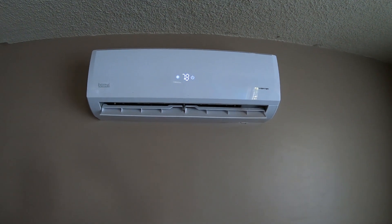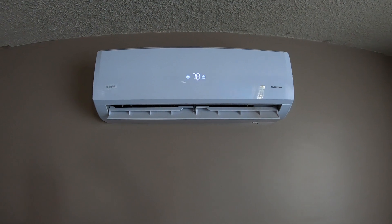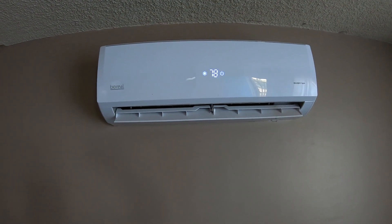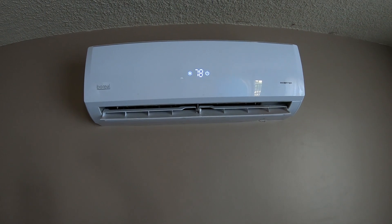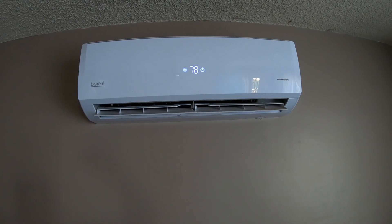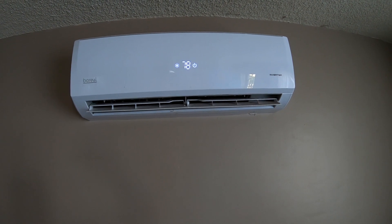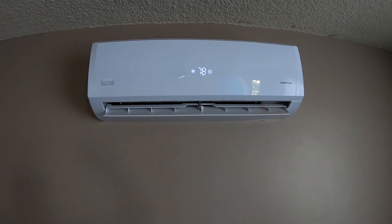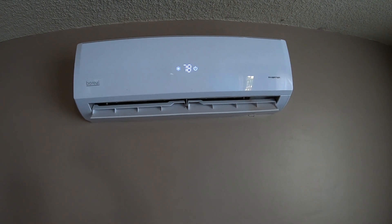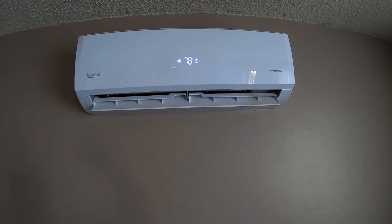Greetings YouTube. I want to make a video about this mini split system I installed. This is not going to be a step-by-step tutorial how-to thing because every install is going to be different, so I just want to give an overview and show you what I did and hopefully help you figure out your system.